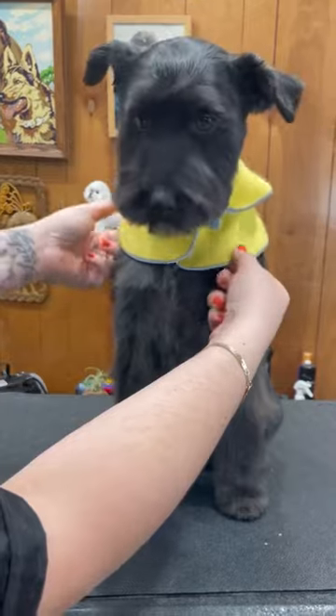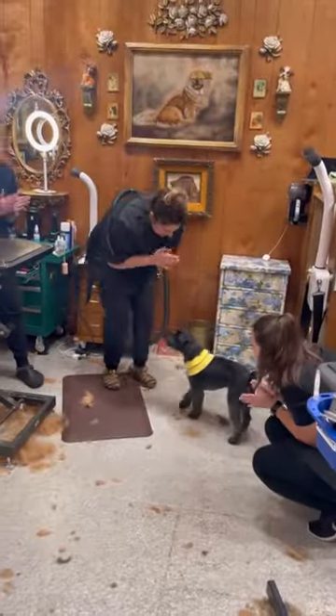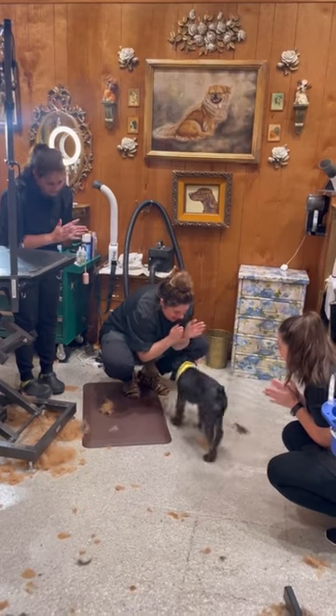Okay, here's our friend. He's all done. Time to accessorize and the dismount. And we all clap for me — we're clapping for me, for my work, for me.